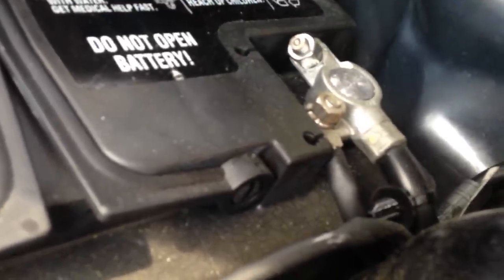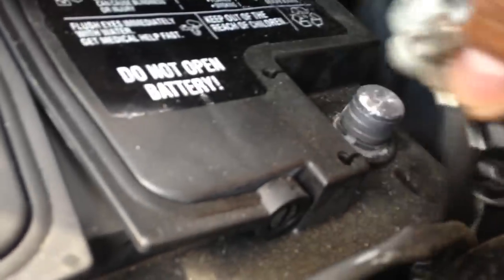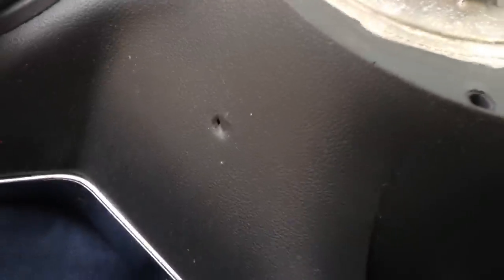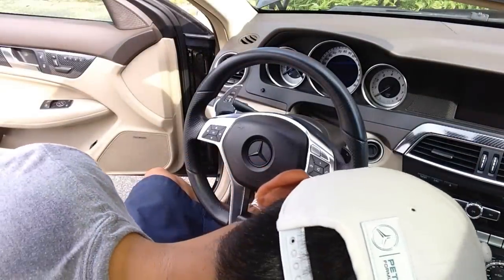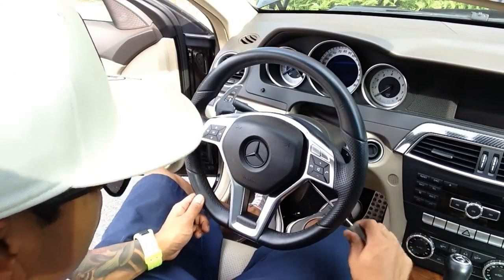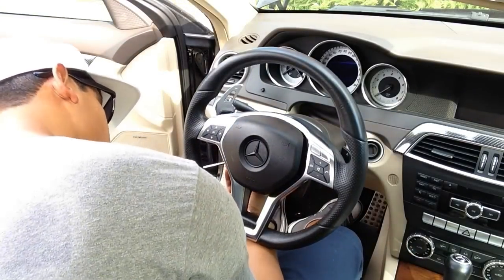The next step is to remove the airbag by looking for two dimples on the lower left and right back side of the steering wheel. Insert your screwdriver and you will look for a lever inside where you will push, and your airbag will release and pop right off from the steering wheel.